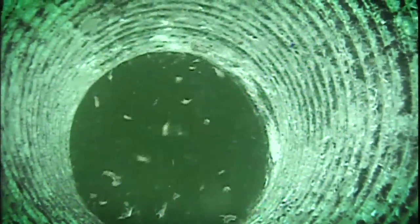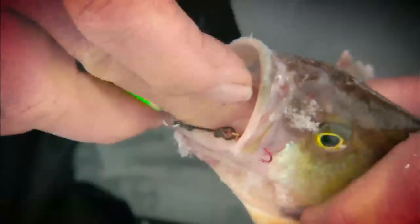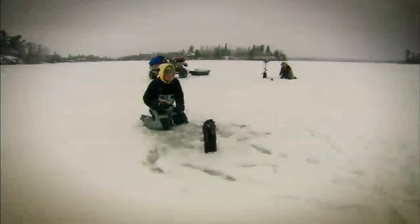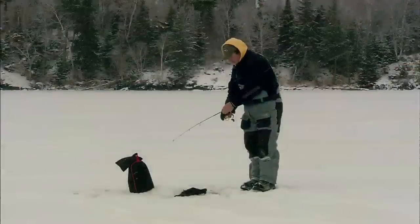The yellow perch might just be our favorite pan fish. The big ones, the jumbos, are a challenge to catch and one of the most magnificently colored of all freshwater fish. They're also one of the finest fish on the table — a real delicacy. We usually begin with aggressive strategies, trying to keep things as simple as possible. Let's see how this day unfolds.